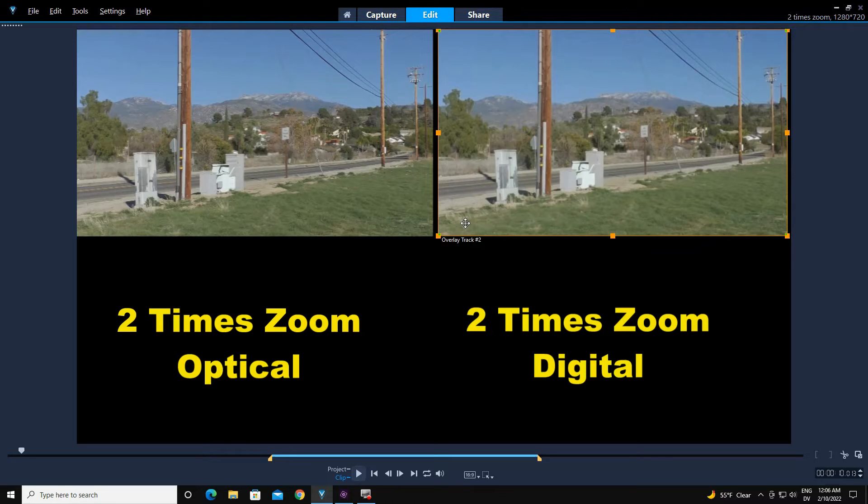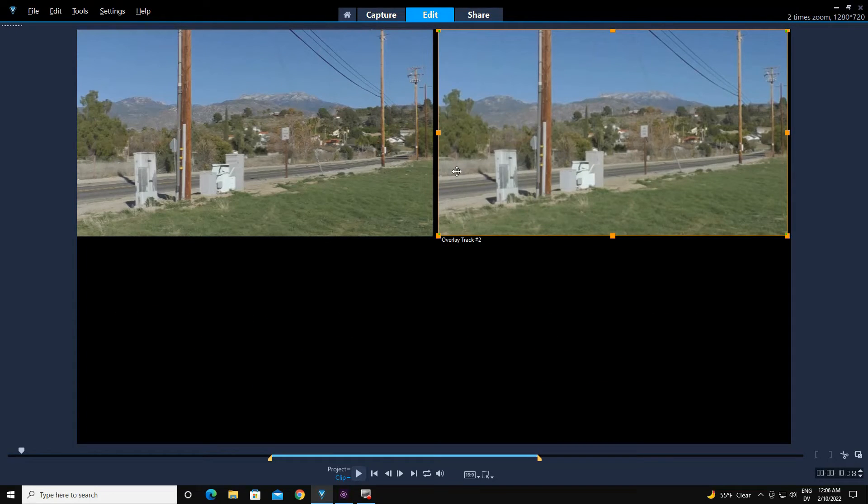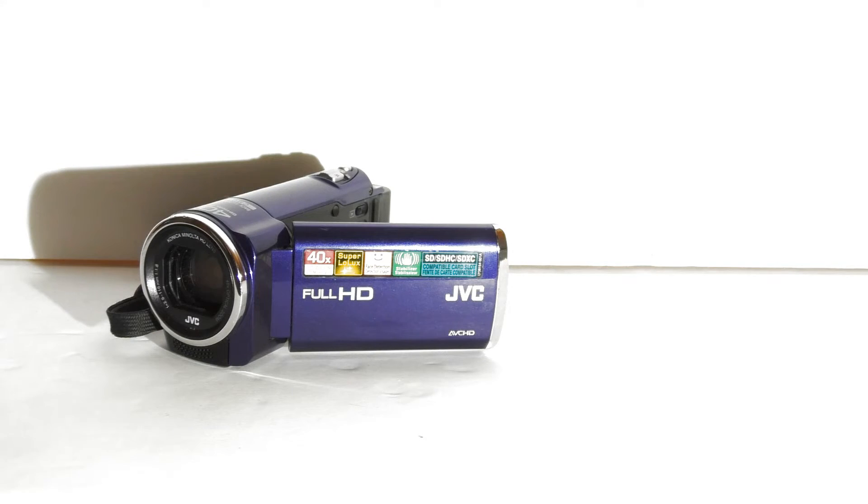If you are on a small tablet or on a phone, you can't even tell the difference more than likely between these two pictures.